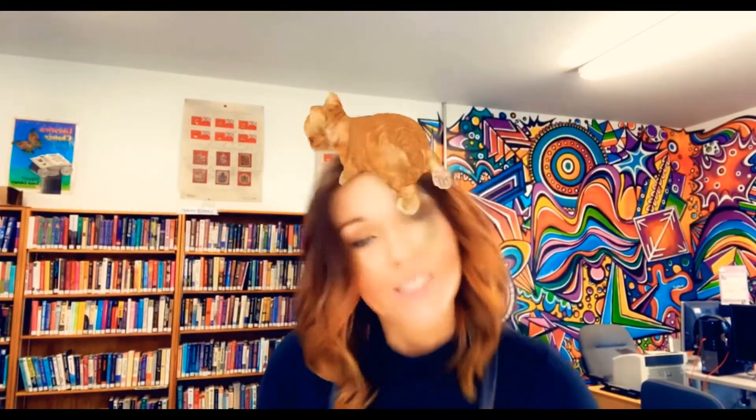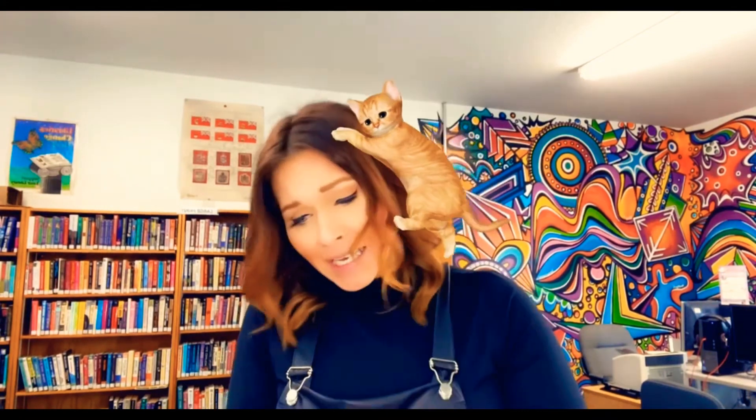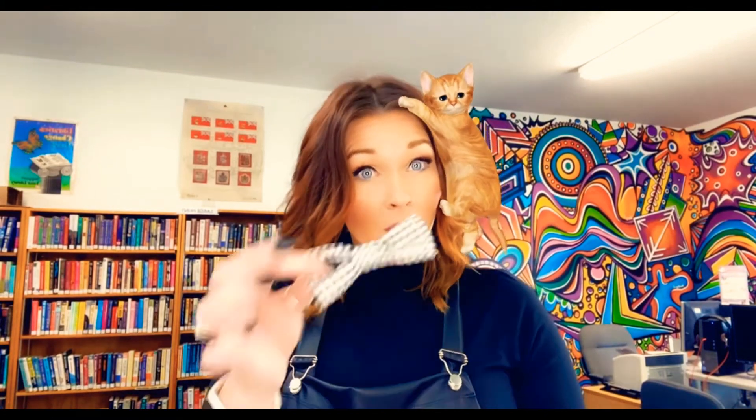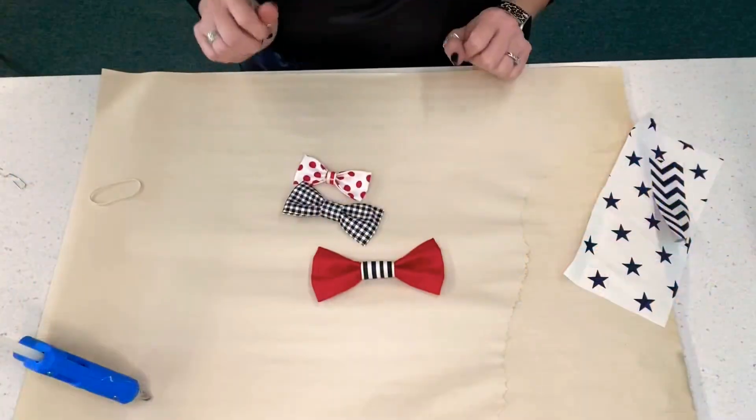We are back with our final take and make of January, which has been our pet month. We are making bows for your dogs and kitty cats — they're adorable! You can either slip a ponytail in the back and hook them around a collar, or if you have some extra clips at home you can glue them onto a clip and put it in your long-haired pooch or feline's hair.